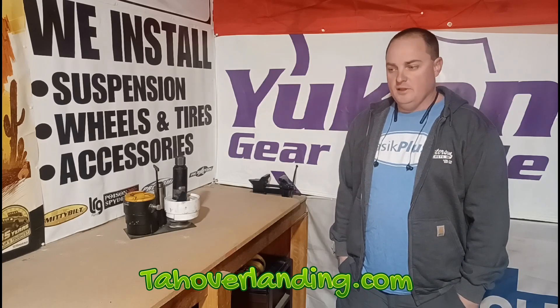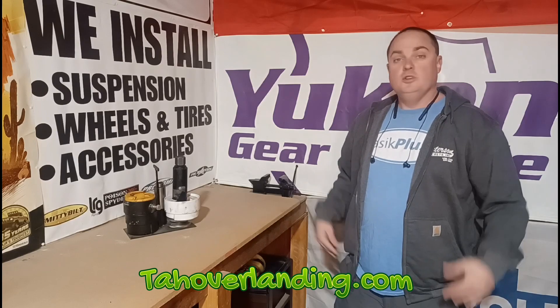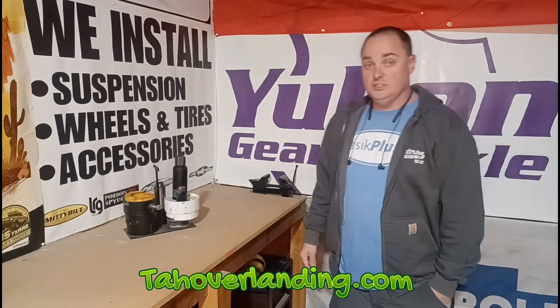I just don't know what you want to see. Comment and tell me what you need, what you want me to talk more about, what you want to focus on — and I will definitely do it. Thanks for watching.